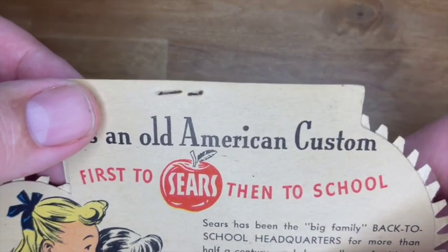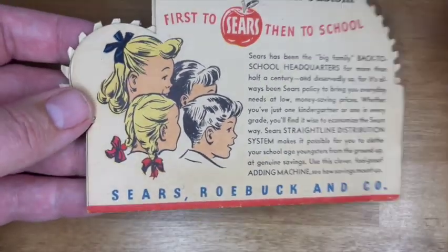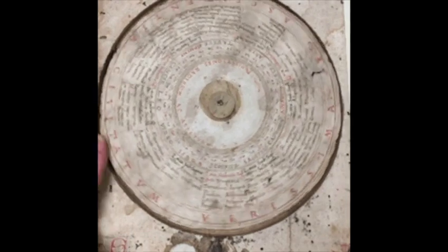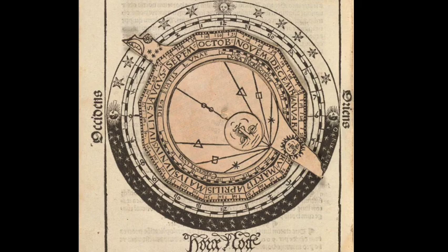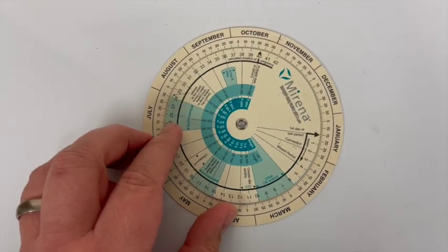They're called volvelles. They don't even interact with each other, they're not machines, and they're very old. The first ones dealt with astronomy — here's one from the 16th century, here's one that tells you when your baby's due from your last menstrual cycle.